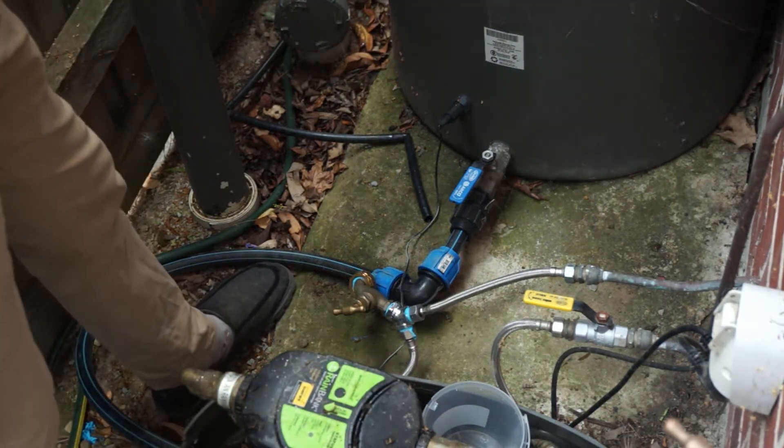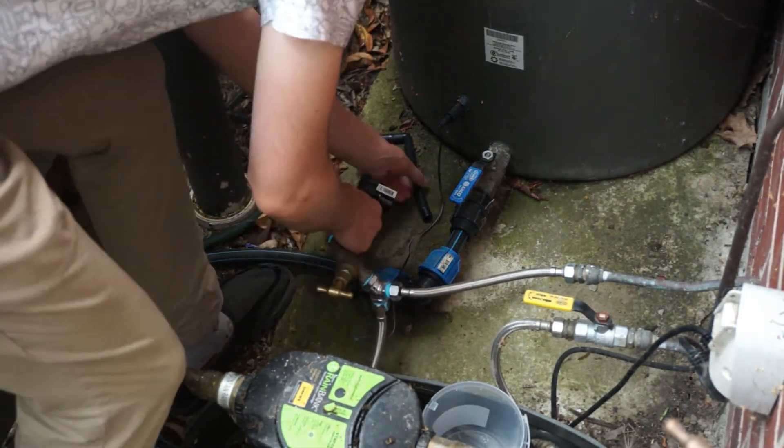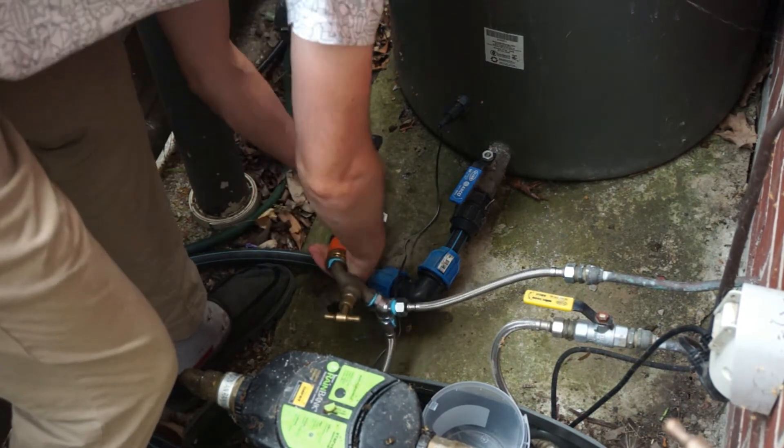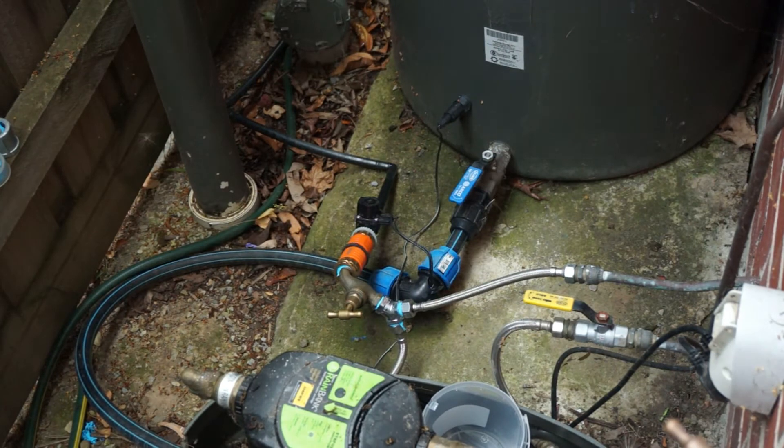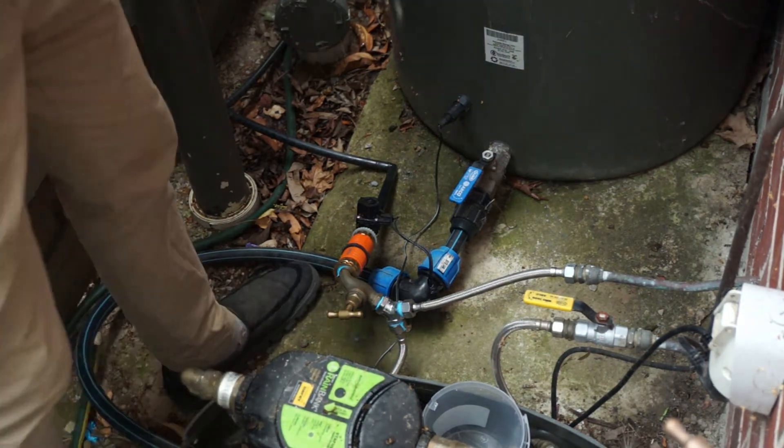Next, take it outside and plug the valve up to your tap, then connect your sprinkler pipes up to the valve. I have my tap coming off my tank so that I can use rainwater to water my garden.